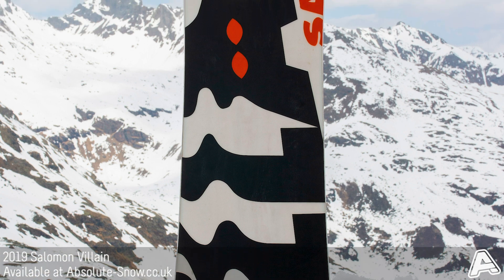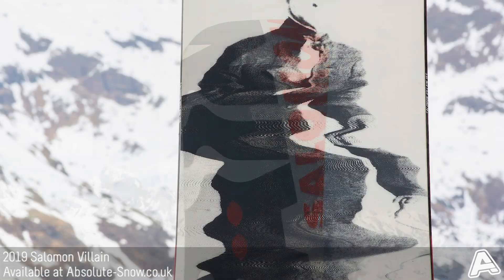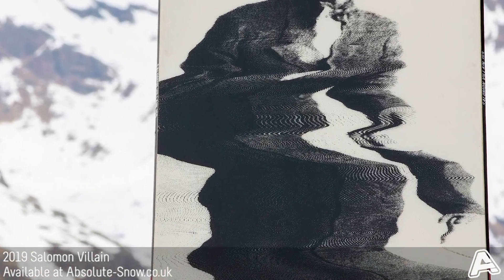It's also got Solomon's Slingshot Sidewall, so you've got carbon in the sidewall as well. That's in order to increase the power transfer under your foot, and it's going to give you a lot more control when you're going from edge to edge.